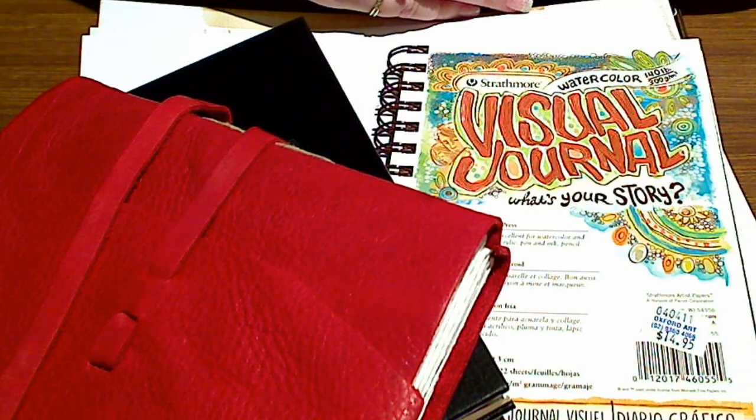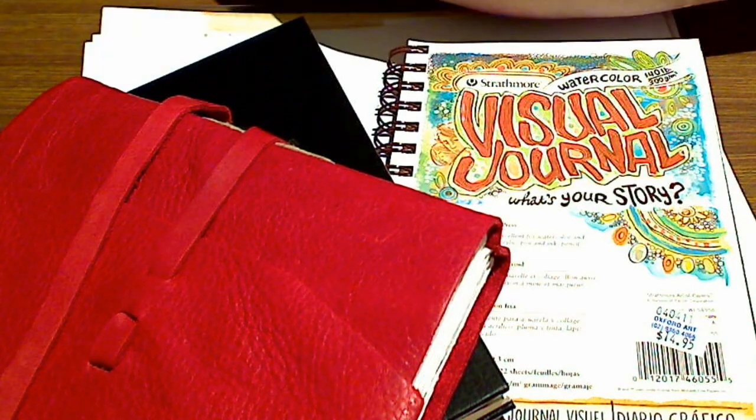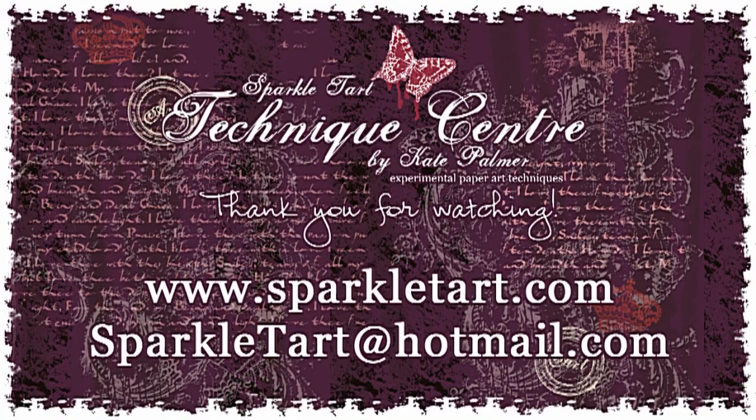I hope that's given you a bit of assistance if you're trying to decide which journal is best for you and what will work in them. I'll see you later. Thanks so much for watching and have a wonderful day. Bye!